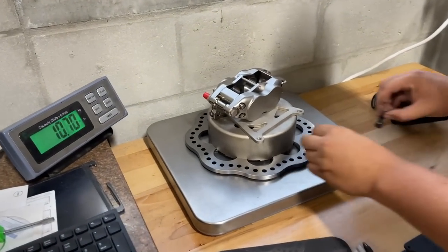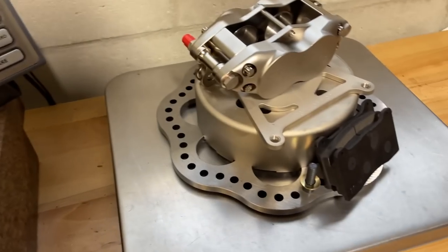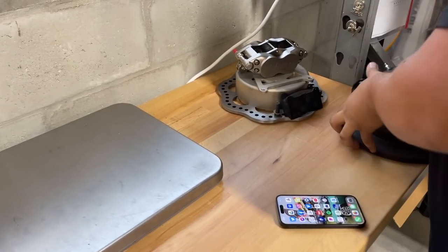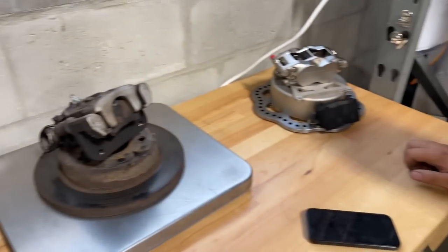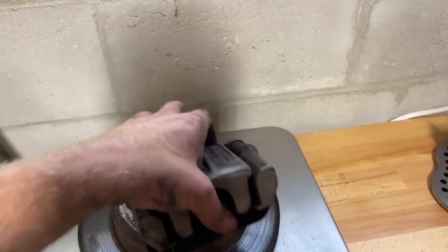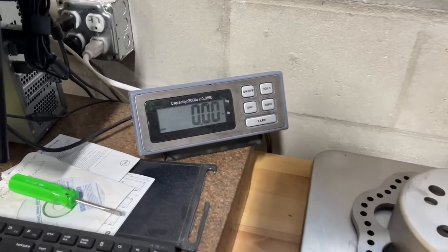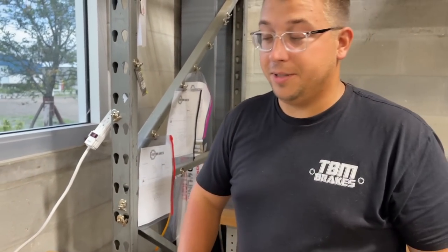Here's the weight of the TBM kit for one of the rear corners — we're looking at about 11.95 pounds with the pads and all the hardware, the caliper, the rotor, the hat, everything. Let's put the stock unit up there and see what she weighs. Wow — 18 pounds. So that's about more than a 60% weight reduction. Just the rotor is 10.2 pounds on the stock unit and the TBM rotor is 6.45, so we're saving about almost 20 pounds of rotating mass on the entire car.